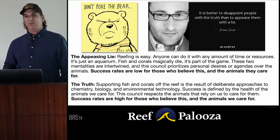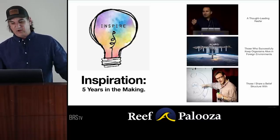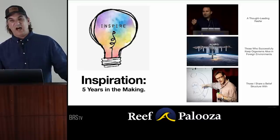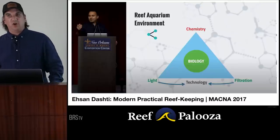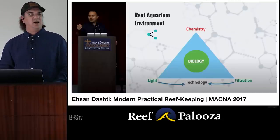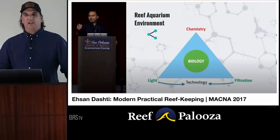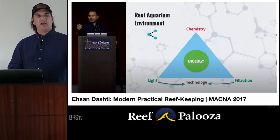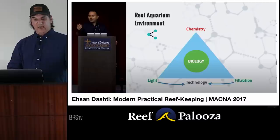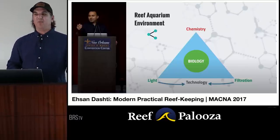I got some inspiration — five years in the making — from a thought leader in reefing: those who successfully keep organisms alive in foreign environments. This is Ishan, the owner of Triton. I watched his seminar in 2017 and it really hit home for me. He shared that the core of building a reef aquarium environment was a three-legged table based on chemistry, light, and filtration. If you get chemistry, light, and filtration right, the net result is biology in the center.